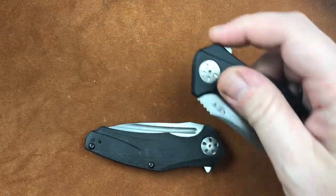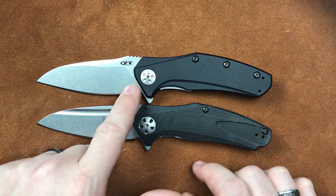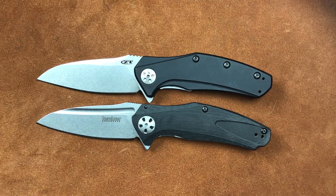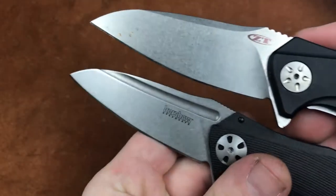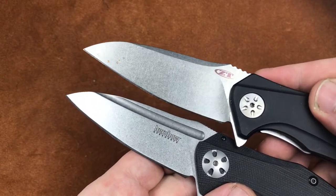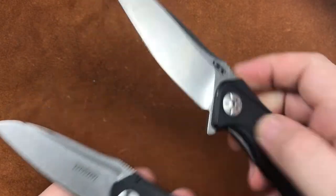That's a favorite of many. Now, one thing I am going to point out here is we do have a bit of a blade difference. The 0770 blade edge shape is a bit different — not a huge amount different, but definitely enough to notice. We'll get them both up here so you can see the sweep of that blade and how it is just a little bit different. I'm a big fan of the 0770 blade.